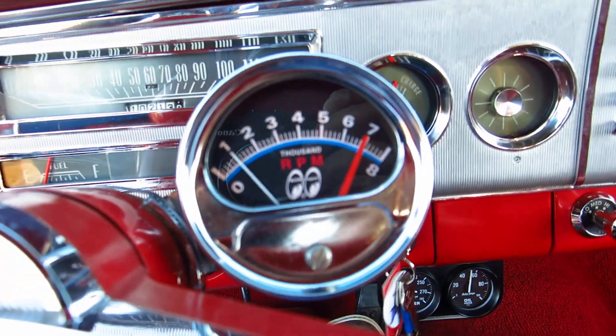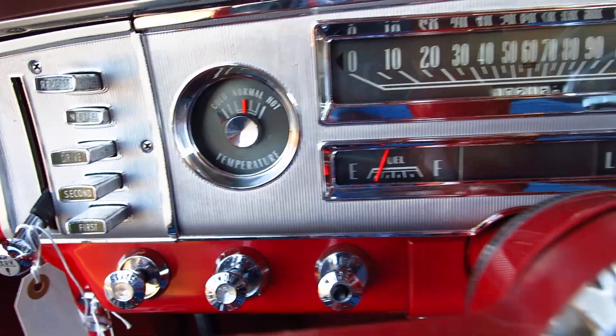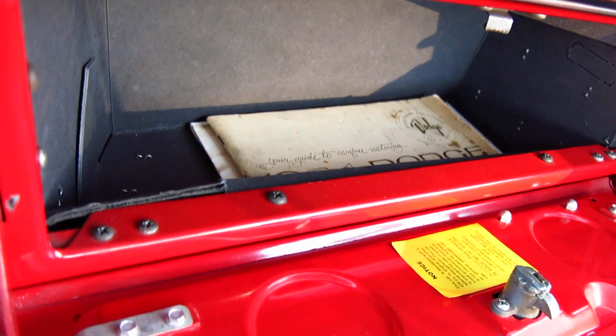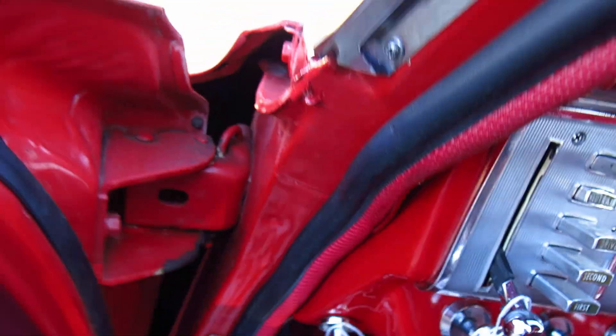It's got a Moon-equipped tachometer and there's your temperature gauge. In the glove box is a 1964 Dodge owner's manual. This car originally came from California, so it doesn't have any rust on it.